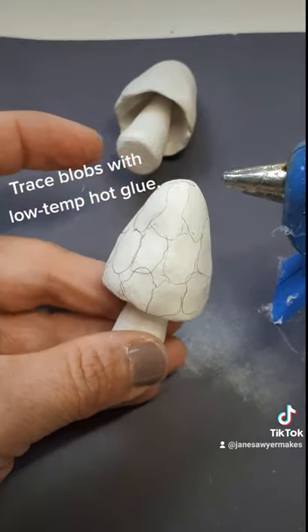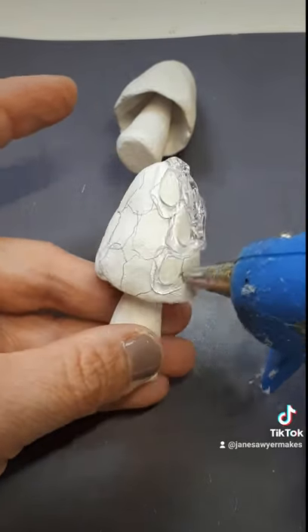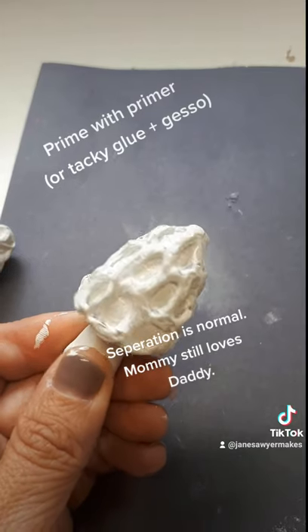Use a pencil to draw some blobby shapes on your mushroom cap and then trace over those shapes with a glue gun. Paint's not going to stick to that glue gun glue so you want to prime with a mix of gesso and tacky glue.